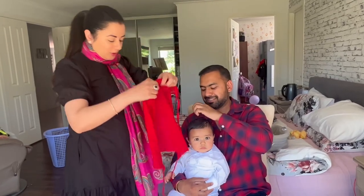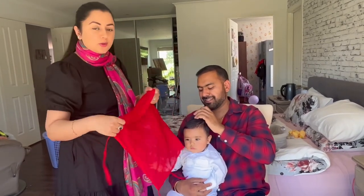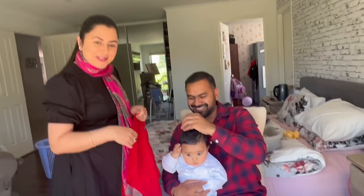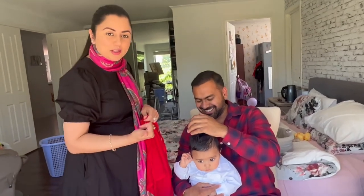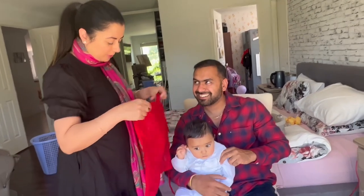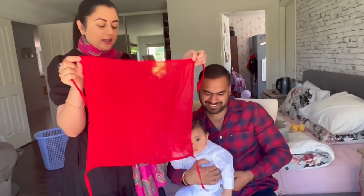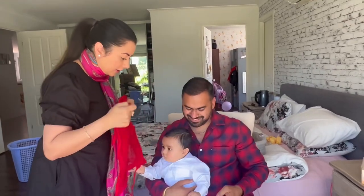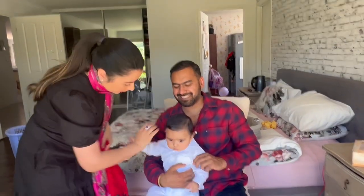Today we are going to make a potka, because many people asked me how to make a potka. So today I am ready to make a potka. It is a normal potka — a small potka. I am going to make a potka. Are you ready?